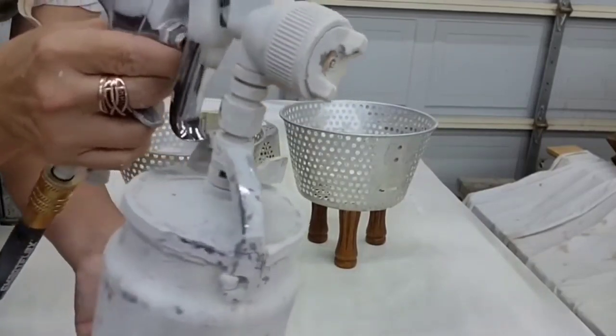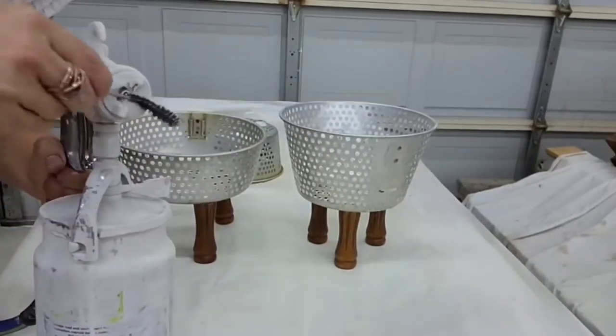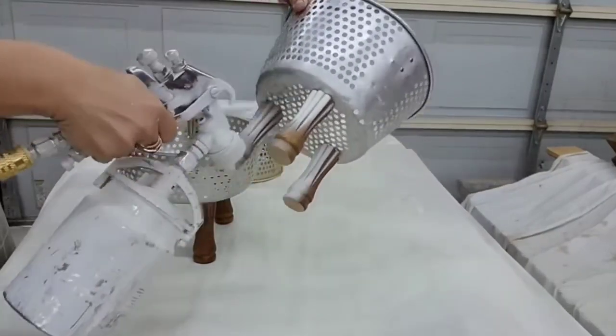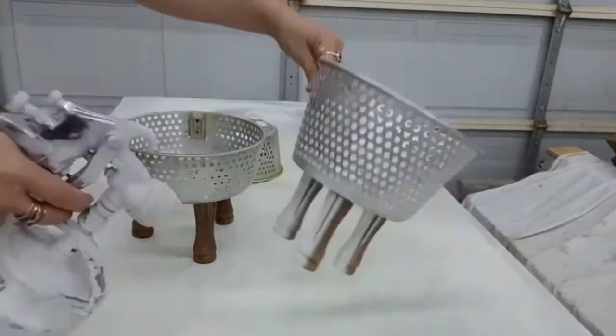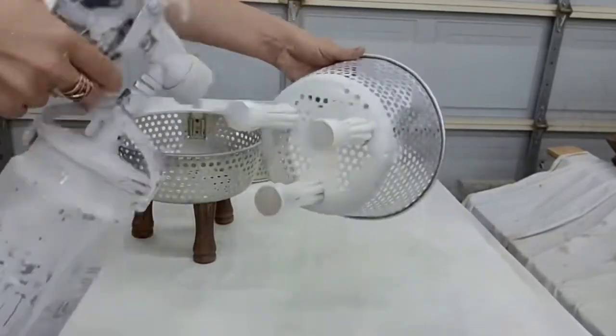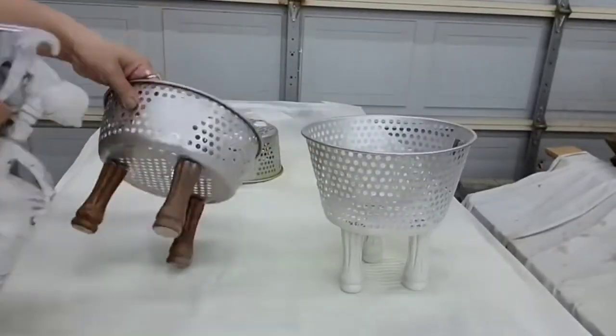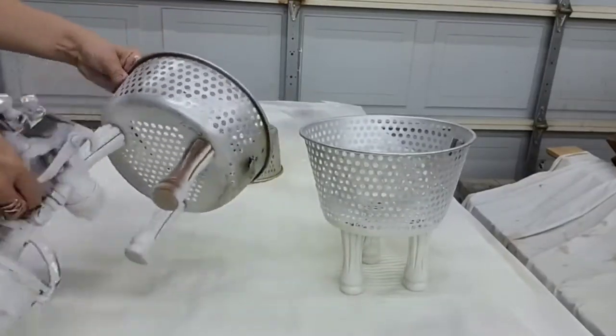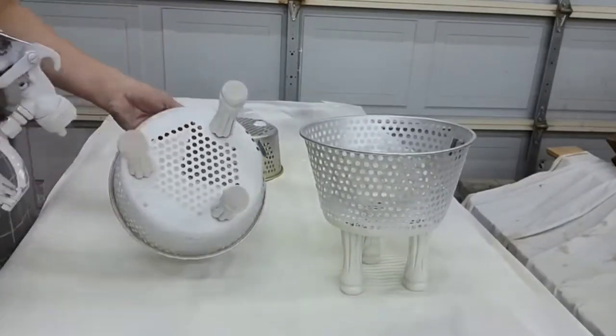Then I'm going to spray them using my paint sprayer. I have about three-fourths chalk paint and one-fourth water in there. I do not clean it all — I only clean off the tip before I use it. This would be really hard to paint by hand and very time consuming, so having a paint sprayer makes very quick work of detailed items like this.